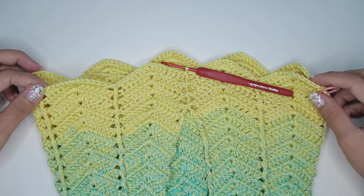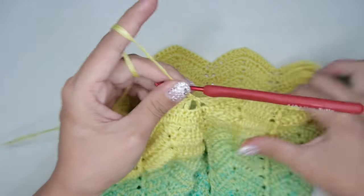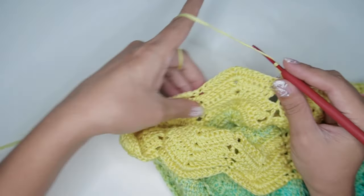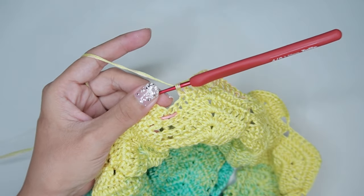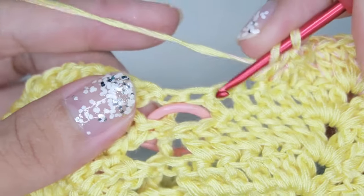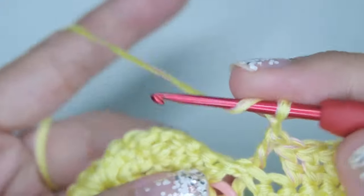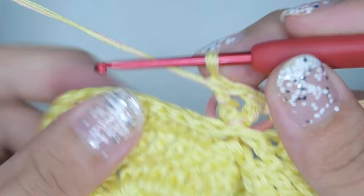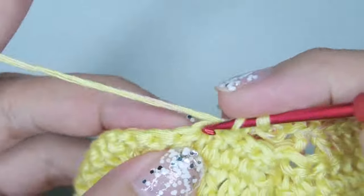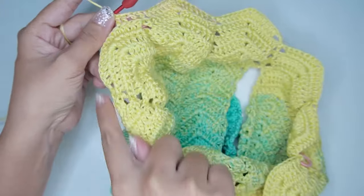Now for the increase round, attach a marker on the 2 outermost posts. Then begin with chain 3, flip your work, and continue with the post and shell pattern until you reach your first marker. Then on the stitch with the marker, work a back post double crochet, chain 1, and another back post double crochet on the same stitch. Then continue with the post and shell pattern until you reach your next marker and repeat the same stitch. After that, continue again with the post and shell pattern and finish the round with a slip stitch on the chain 3 at the beginning.